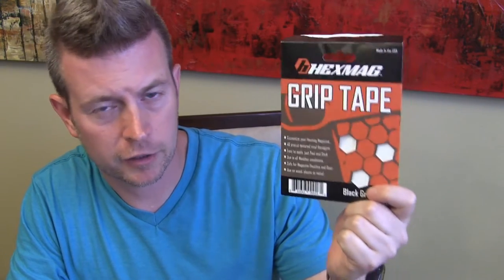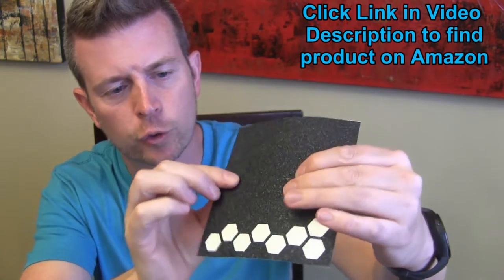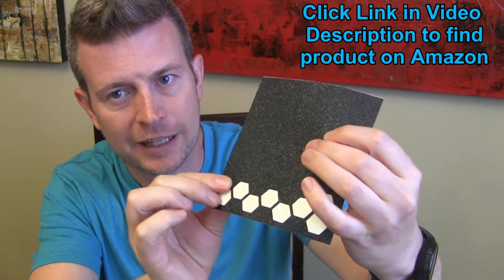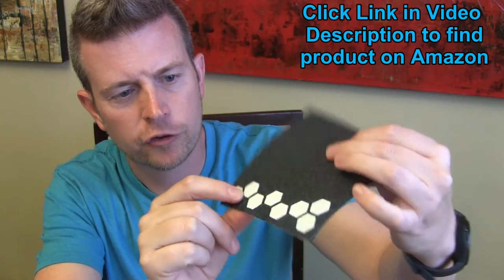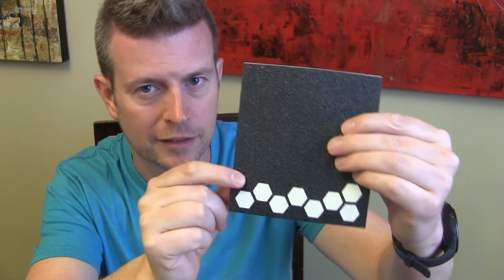What is Hexmag grip tape and why should you know about it? Well, this is what it is. It's basically grippy, rubberized, textured, sticky tape that is cut out in little hexagon shapes so that you can put this on various surfaces of products to make them grippy.